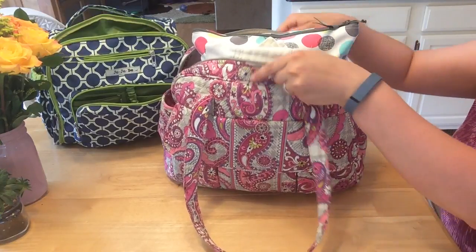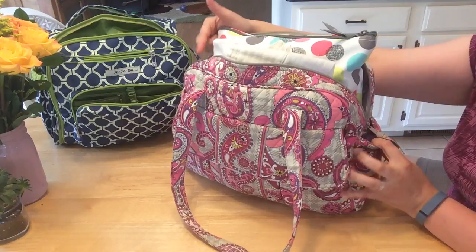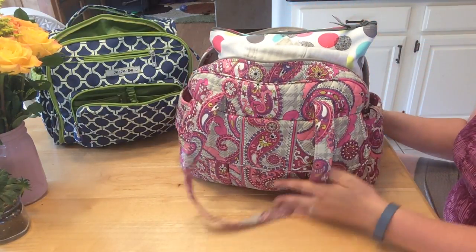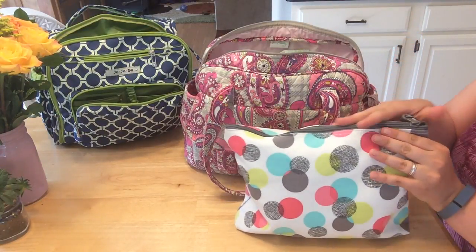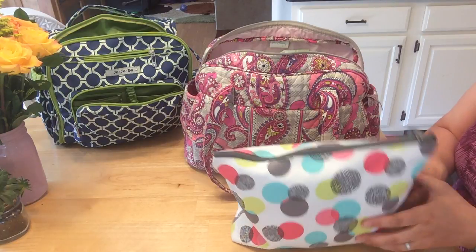You can see the diaper bag is open — I carried too much stuff to be able to zip it. It has a zipper that goes all the way across but I did not use that because it was busting open. So in the main compartment, for diapers I have two cloth diapers, cloth wipes, and a wet bag.